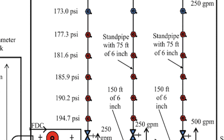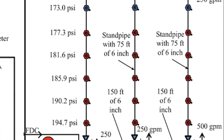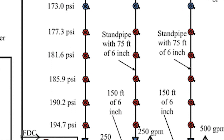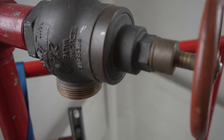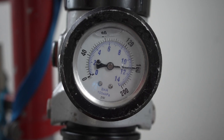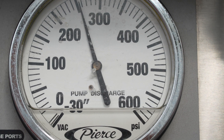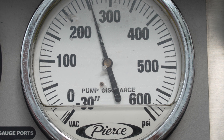However, the valves can be set to any number as long as it is above 100 and below 175 psi residual pressure. The setup used for this demonstration had a residual discharge pressure of approximately 160 psi when charged with 250 psi at the pump discharge.